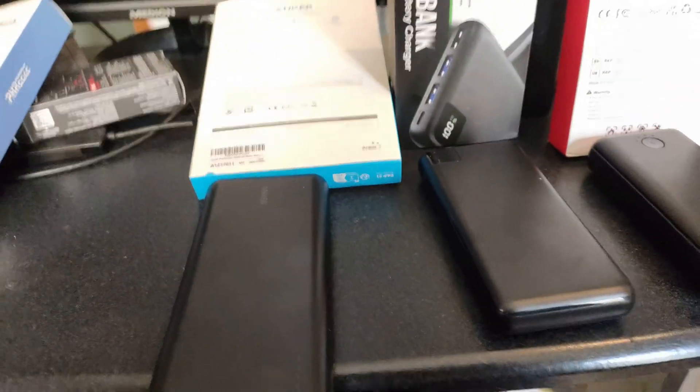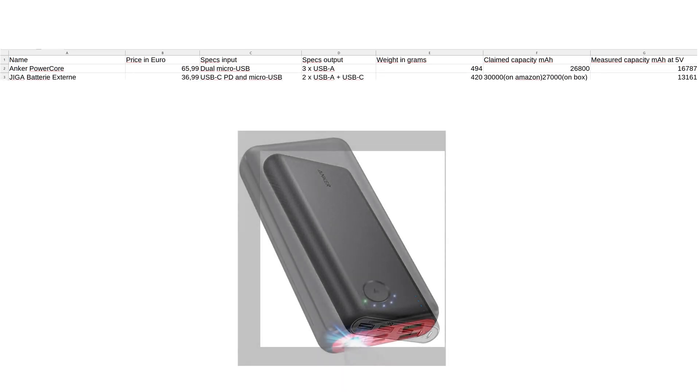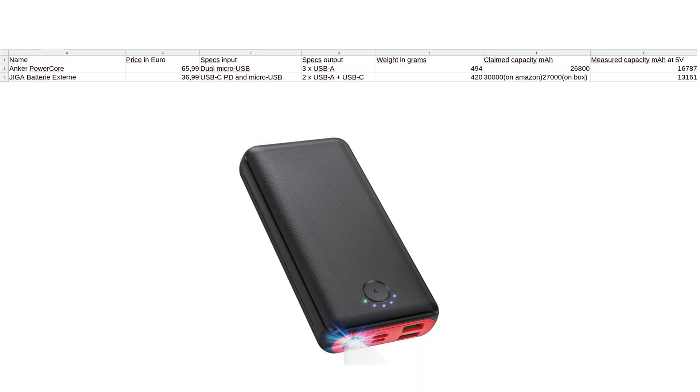Let's check the results. First, the Anker PowerCore: 66 euro, dual micro USB inputs, three USB-A outputs, weighs 494 grams. Claimed 26,800 milliamp hour and it measures 16,787 milliamp hour at 5 volts. Then the Giga Battery Externe: 37 euro, USB-C with PD and micro USB for charging, two USB-A outputs and USB-C output, weighs 420 grams. Claimed 30,000 milliamp hour on Amazon, 27,000 on the box — something is not correct — and it measures only 13,161.